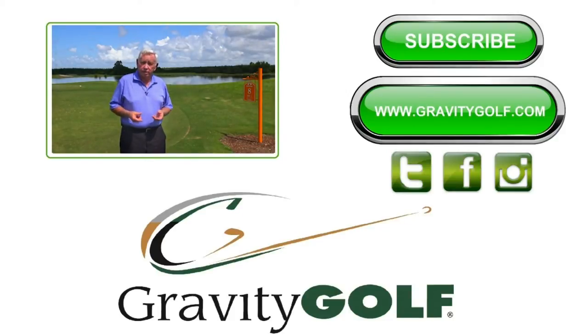We hope you find this information helpful. If you hit the subscribe button, you can follow us on YouTube or go to our website — we have all sorts of stuff on there, including school information. If you try all the Gravity Golf drills, you'll be amazed at what happens to your golf swing in very short order. These drills really work. Follow us on social media and come see us when you get a chance. Have a great day. Thank you.